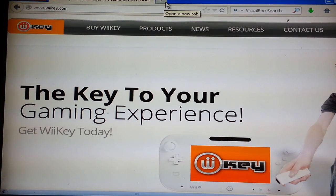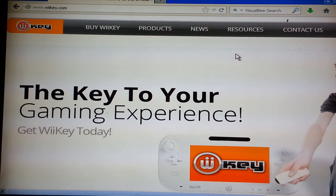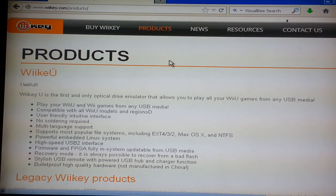I believe it was April 30th, we were all reading on the web — there were all these news reports saying that they cracked it, Nintendo was aware of it, Nintendo's response to it. Since then, the Wi-Key website put up a product about it, saying what it's going to do.